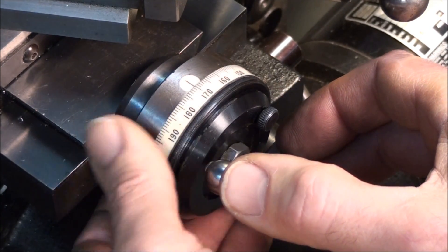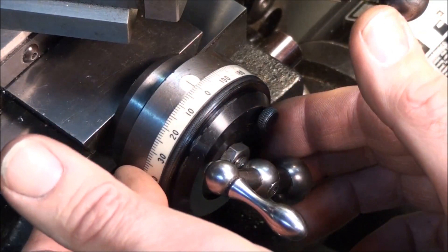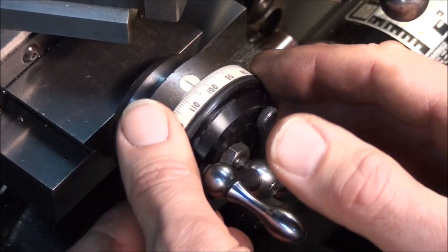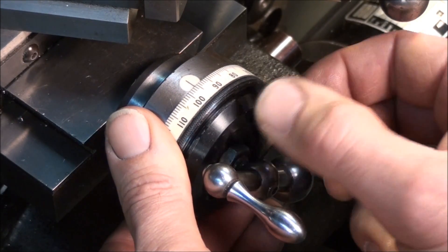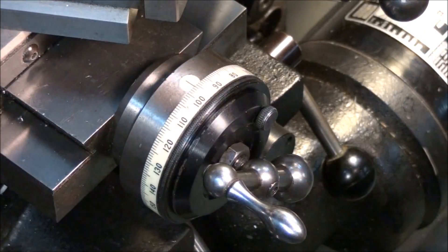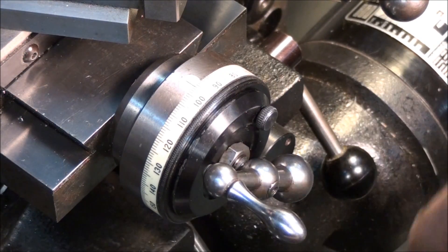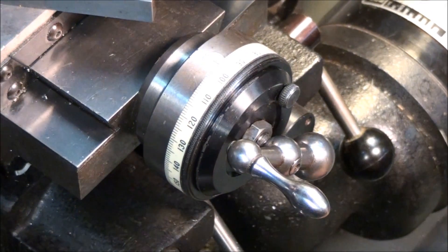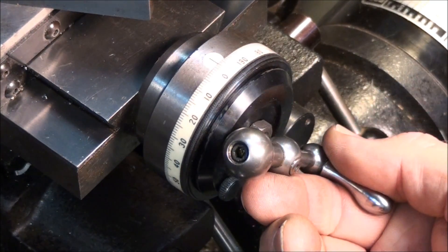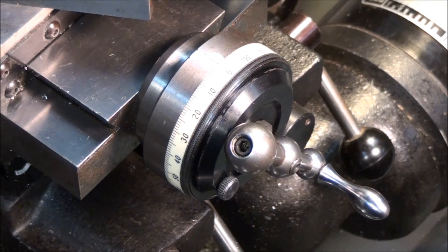One turn on this dial is two hundred thousandths on the diameter. There's zero right there — let's back it off a hundred and four thousandths, lock it down, and be careful you don't move the crank. We don't want to move the tool bit — that would lose our reference point. Lock your dial down, now move the tool off the work. Now if I move my dial in to zero, that's going to move the tool bit in a hundred and four thousandths to the finish diameter.